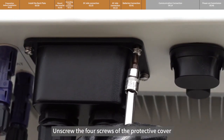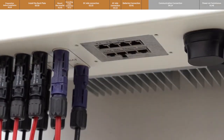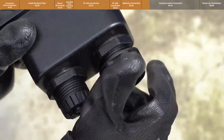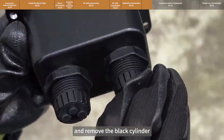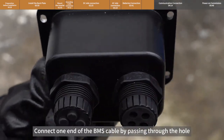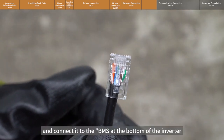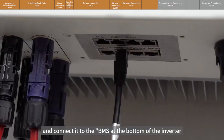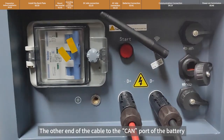Unscrew the four screws of the protective cover, unscrew the nut, and remove the black cylinder connector. Connect one end of the BMS cable by passing it through the hole and connect it to the BMS port at the bottom of the inverter. Connect the other end of the cable to the CAN port of the battery.